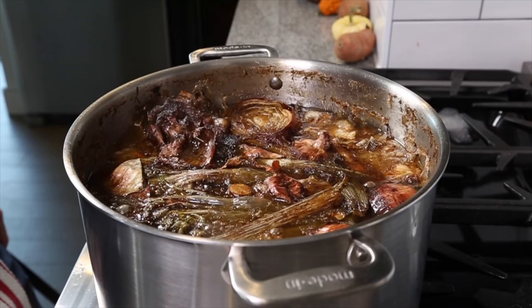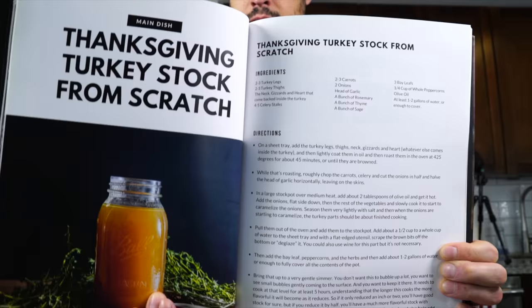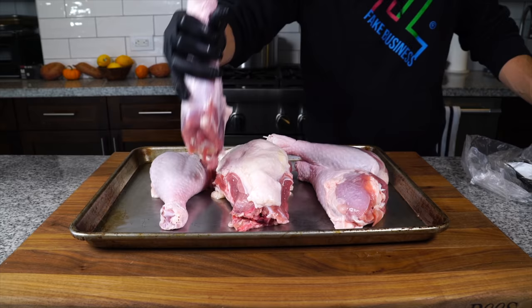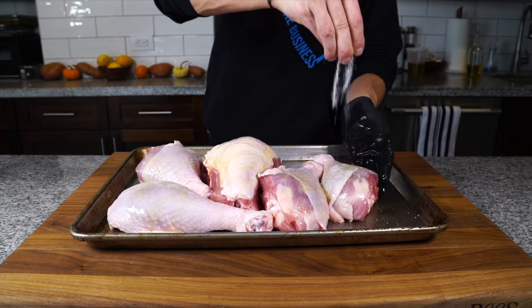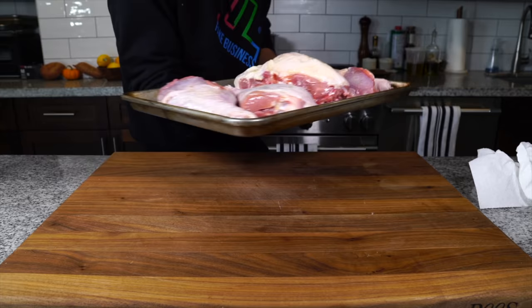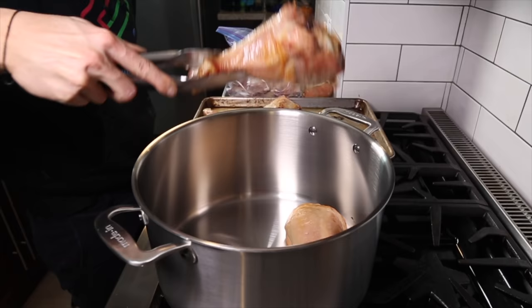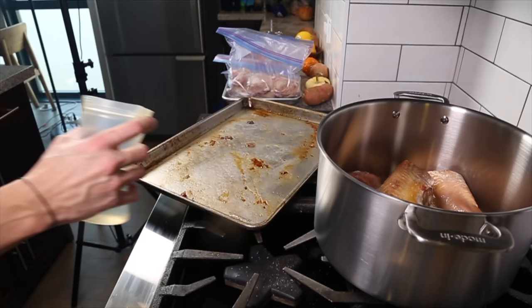I've got my turkey stock on the stove and it's been going on all night. I showed you how to make this in my holiday plan of attack, but here's a quick recap. I went to my local supermarket, and this time of year they usually have turkey scraps — a turkey carcass for about $2, and some big turkey legs. Get those on a sheet tray, pat dry, coat in oil and salt, and roast them at a 450-degree oven until they get some nice color. Then get those into a big stock pot.